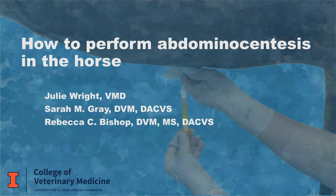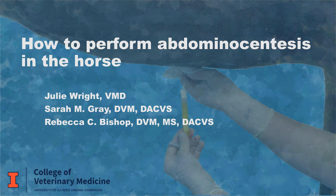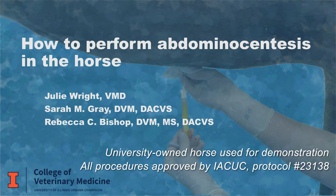In this video we will demonstrate how to perform an abdominocentesis in a horse. Analysis of abdominal fluid can be useful in horses presenting with acute or recurrent abdominal pain, unexplained weight loss, unexplained fever, or other abdominal cavity conditions. This procedure can be performed in a clinic or in a field setting.